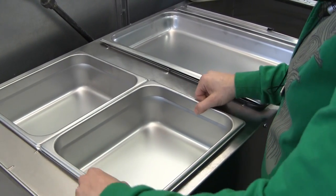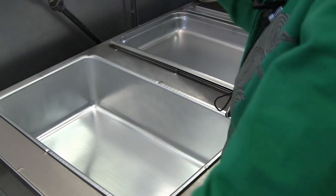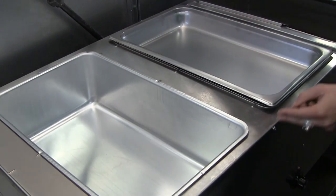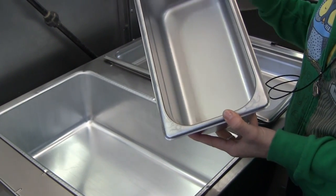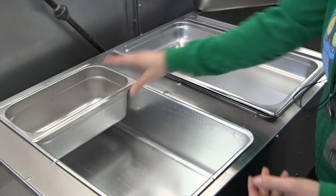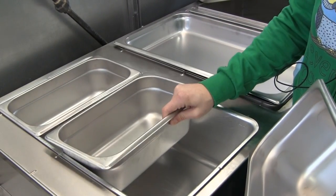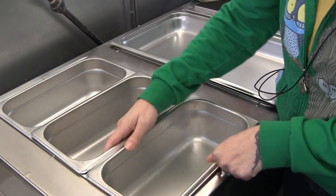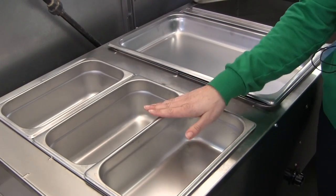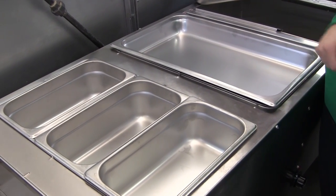Another option is to use third pans. This is a one-third size hotel pan. Each well will hold three one-third size hotel pans, so three third-size pans take up the same amount of space as one full pan.